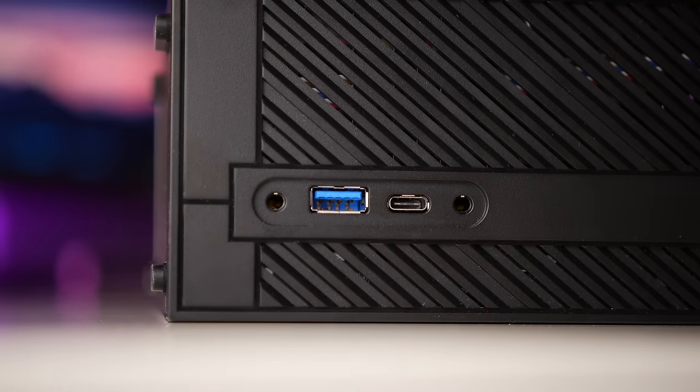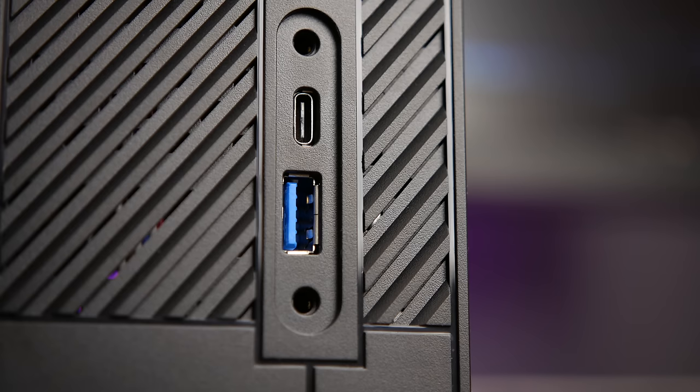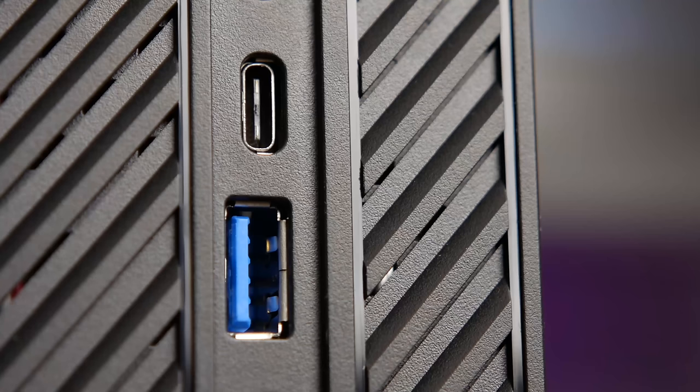The front I/O is actually slightly interesting. There are the usual headphone and mic jacks — although I wish they were labelled — along with a USB 3.0 port, but also a USB Type-C port. It's a nice inclusion to keep the I/O relevant in the future; however, I do wish it was a USB 3.1 port, not just a Type-C.